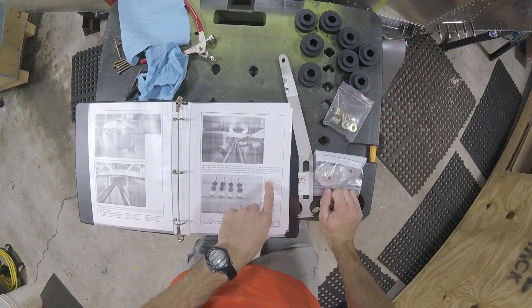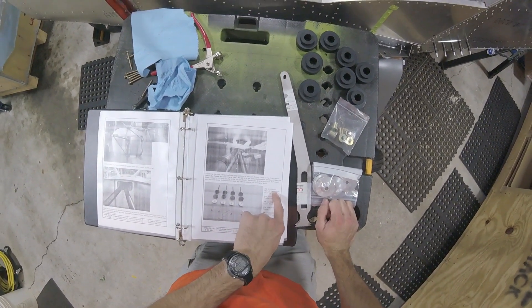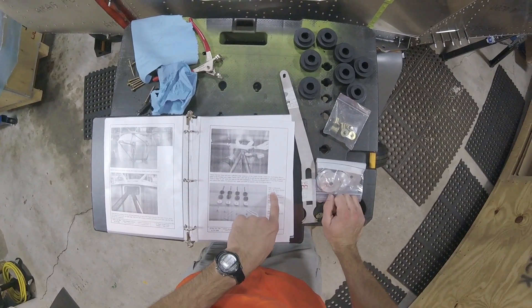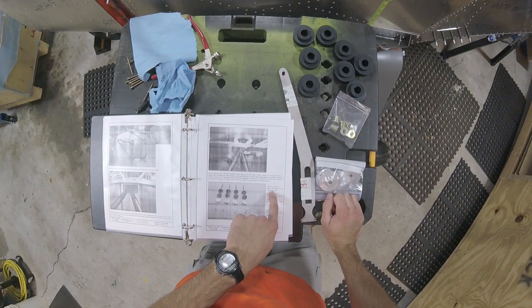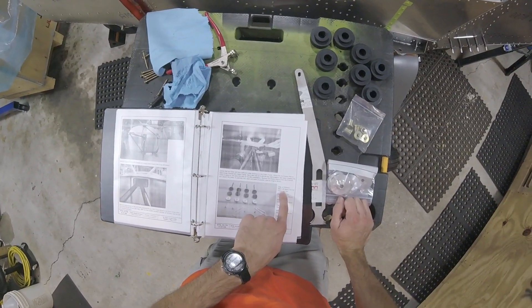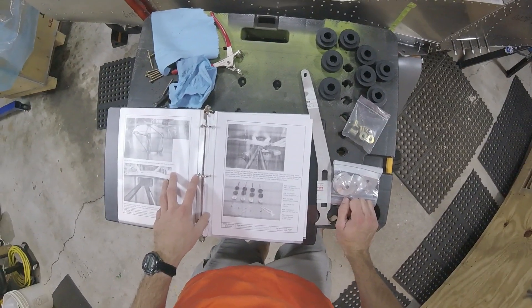Is that a mounting plate? Could the bolts be underneath? I need part number 9-1-2-9-0-alpha-4-6-0 — I believe it's an M8 by 1.25 metric socket head cap bolt. Cannot find it.